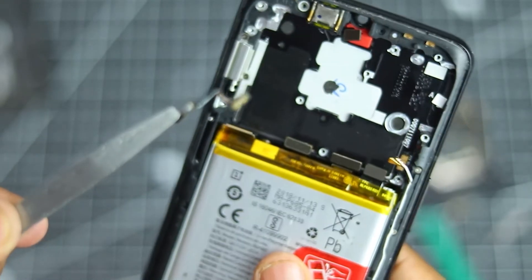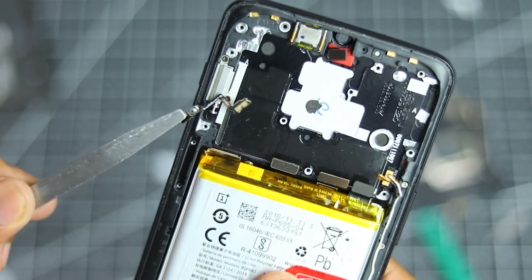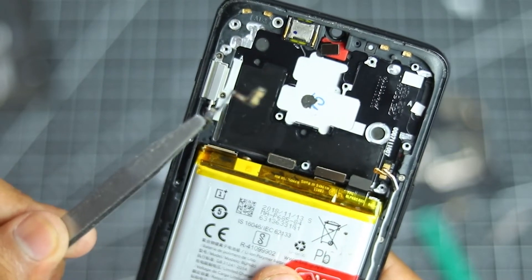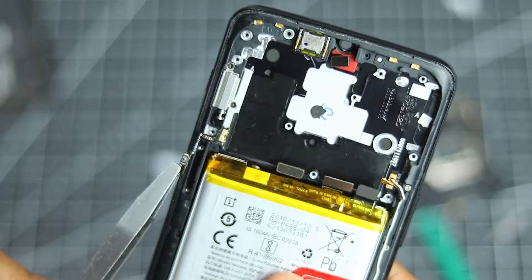What's up guys, Harsh here back in the video. In this video, I am going to show you how you can replace a power button in a smartphone, and for this particular case, I am using the OnePlus 6T. This will be a very simple process just to replace a power button and I will show you step by step how you can do that.